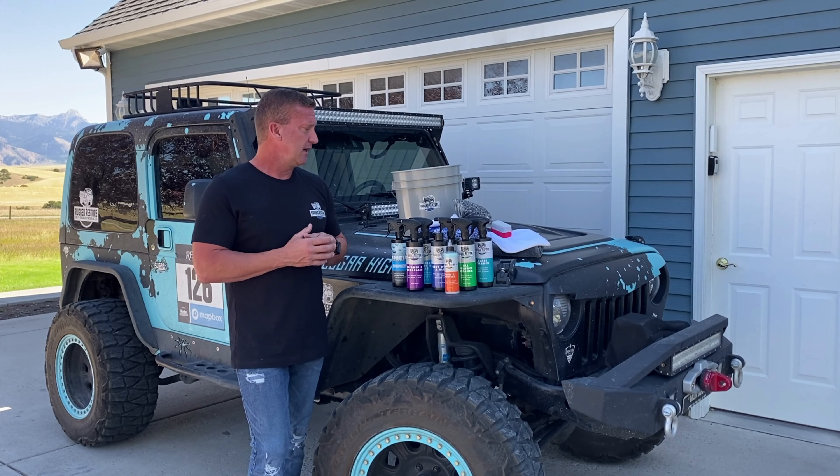The first place we want to start is to get everything prepped and do a pre-wash in order to get this thing ready — get all our materials and supplies ready in order to give this thing a great wash. The kit comes with a three and a half gallon bucket. We use this instead of a five gallon bucket — it's a little bit easier to handle, uses less water, and for most vehicles this is going to be more than adequate.